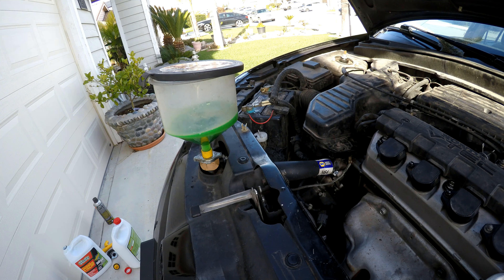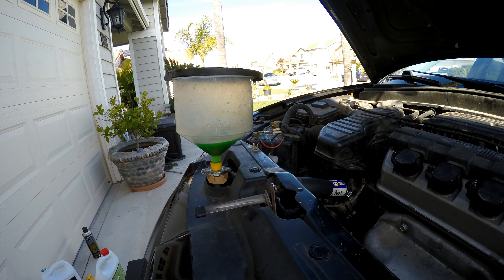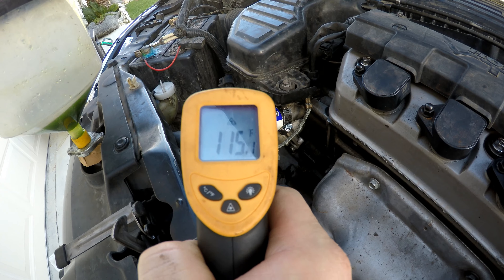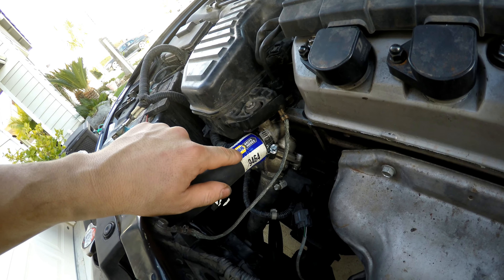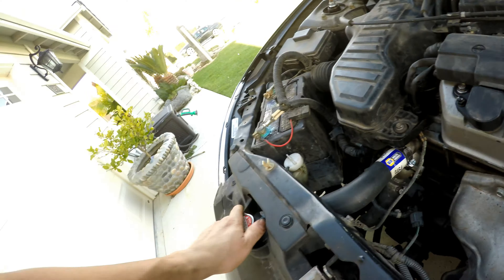Now we can go ahead and start it. We're getting coolant flow up top. Doesn't look like we're getting any more leaks — nothing coming out of the upper radiator hose, the gasket is sealing between the thermostat housing and the engine, and nothing coming out of the lower radiator hose. So we are good to go.